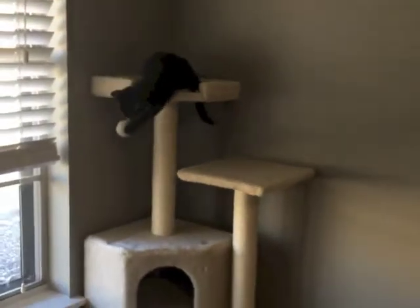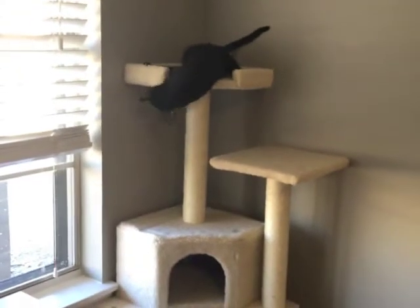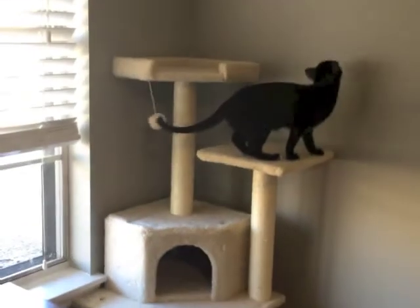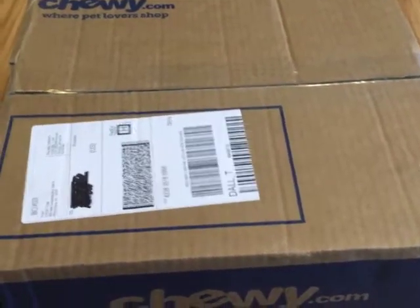I think I ordered another one — there's another cat tree coming tomorrow. I think I'm going to leave this one in here for the big cats since it fits so well, and put the one that comes tomorrow in for the kittens.